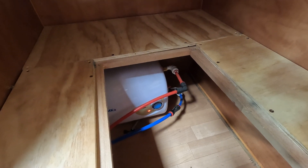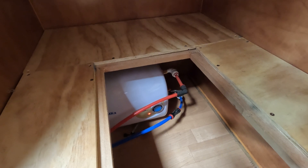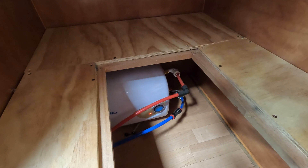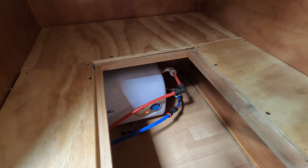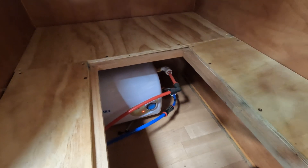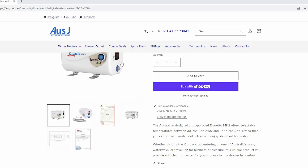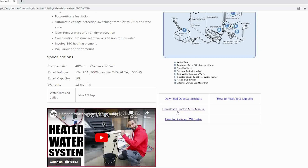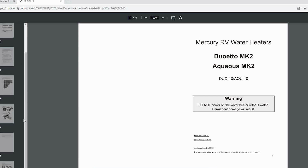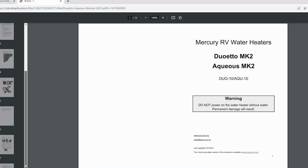Now I'm going to jump into the wiring diagram and run you through how it's wired. It's interesting but not complicated at all. On the AusJ website, if you scroll down they have a manual, and at the back of that they have a wiring diagram. I'm going to talk you through that.